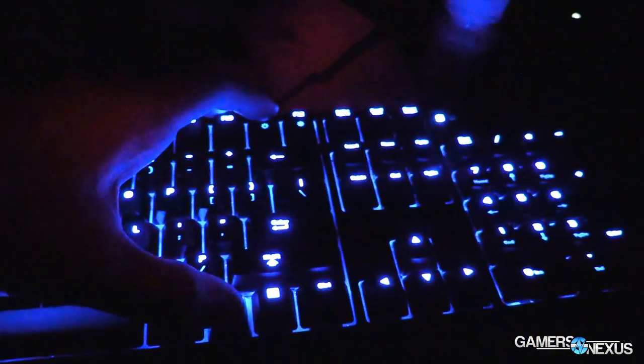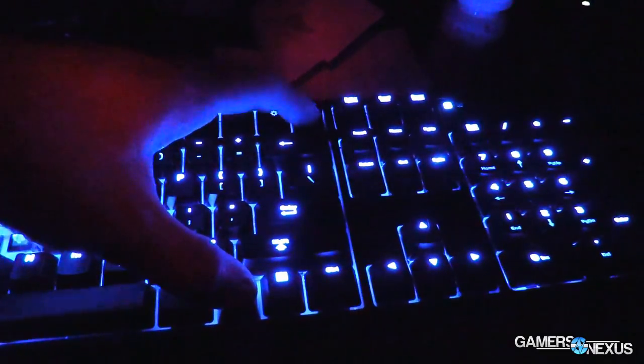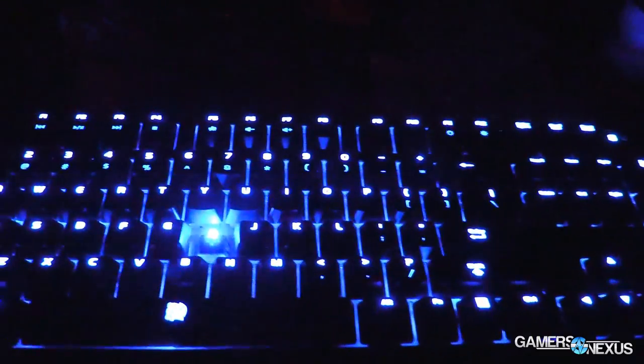I believe there are four levels of brightness plus off. And then we've also got a button in the very top right that will toggle your Windows key if you accidentally hit that while gaming. Beyond that, everything is pretty standard.